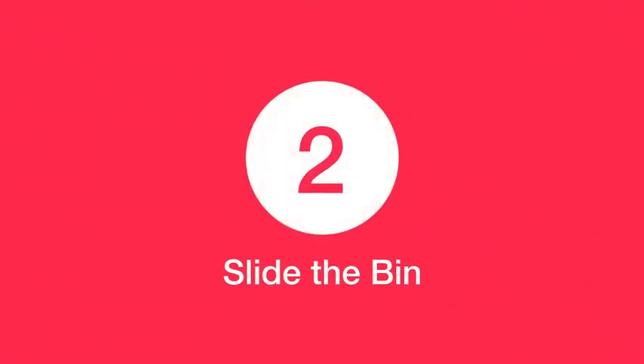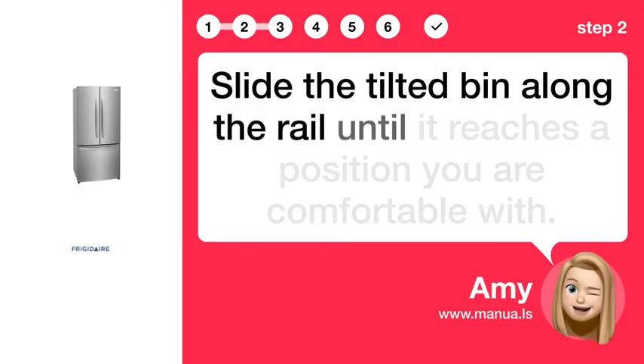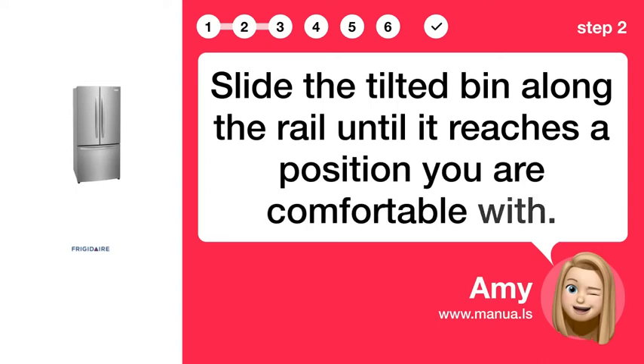Step 2: Slide the bin. Slide the tilted bin along the rail until it reaches a position you are comfortable with.